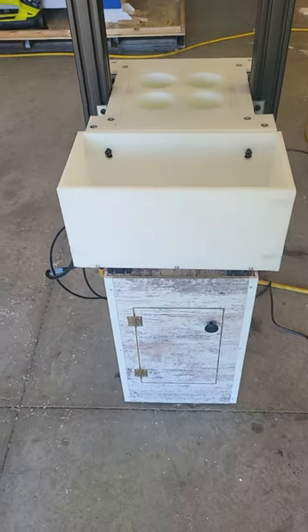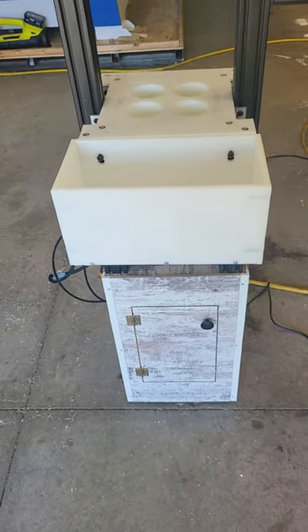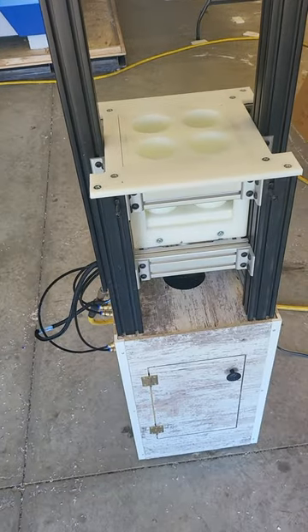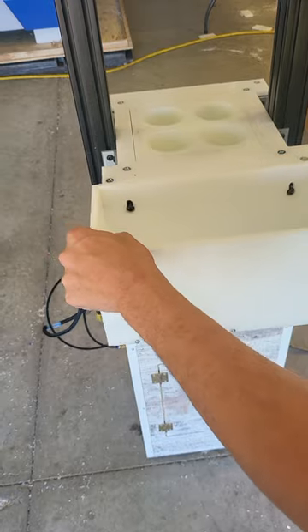The hopper, which you use to put your mix in, comes off very easily for really easy cleaning, and then just hangs right back on.